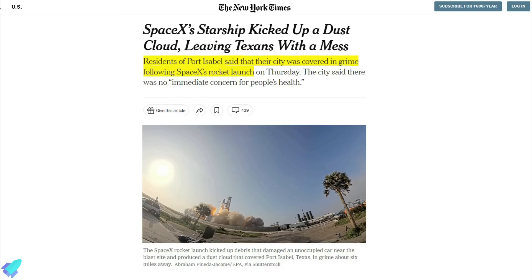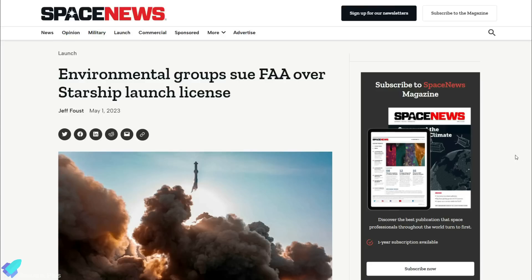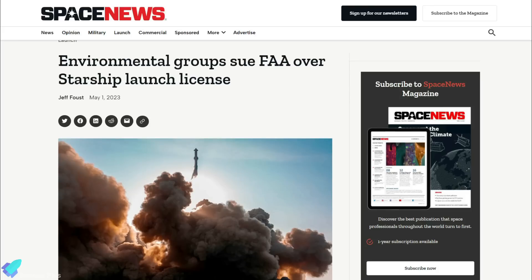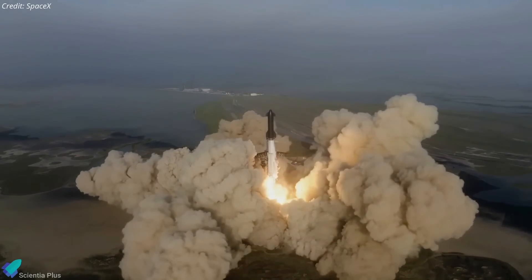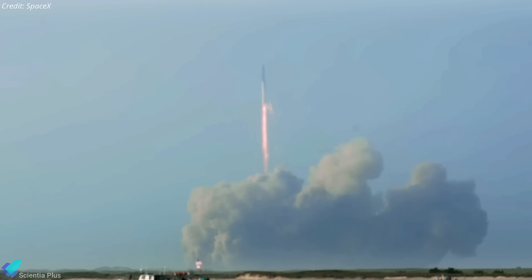The incident even led to dust landing on surfaces in the nearby town of Port Isabel. As a consequence, Starship remains grounded pending an investigation, and the FAA is facing a lawsuit for allowing the launch to proceed without appropriate measures in place. SpaceX expects the new water deluge system to prevent such incidents during future missions.